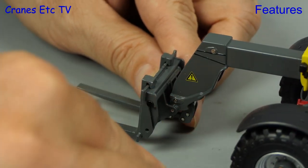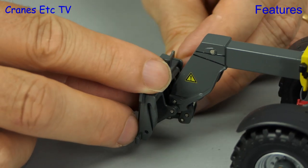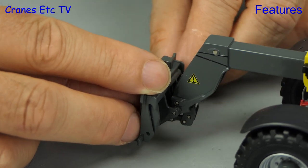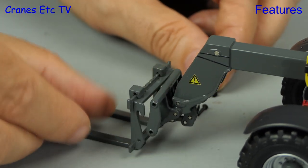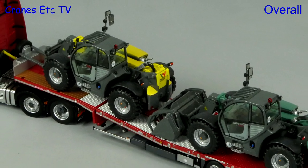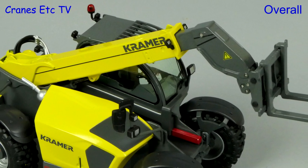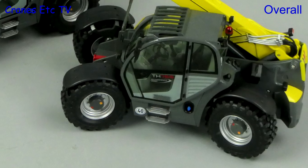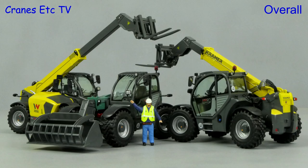Each of the models has the flexibility to remove the attachments, and you achieve that by pulling out four steel pins. These are very nicely made telehandler models by NZG. The larger scale gives them a nice chunky feeling, and they offer a good balance of detail with precise functionality. These models look good and fit well with others in 1 to 32 scale, and they're certainly good enough overall to be rated as very good.